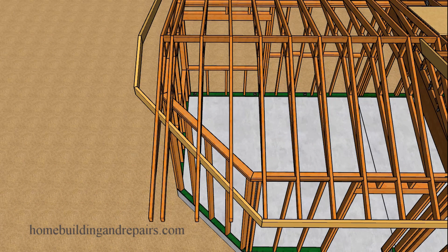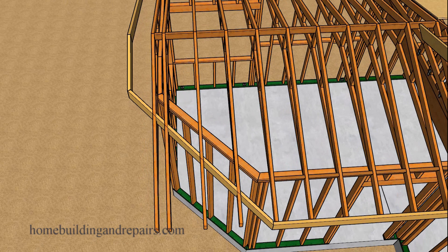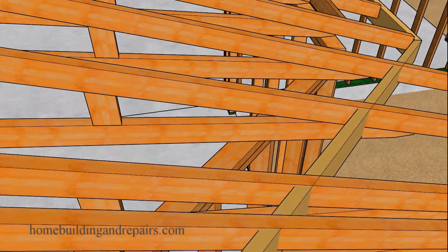I want to point out I am not going to provide you with step-by-step instructions on how to frame the walls. However, if you do need that or are interested, let us know in the comment area. If I see that enough people are interested, I will definitely make another video.